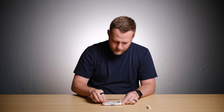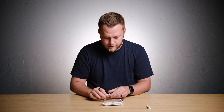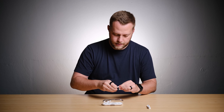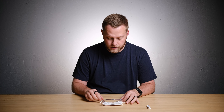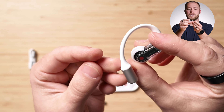Here are the buds themselves — wow, nice and light. You can see we have a color code here: red for right and white for left. Sort of fits in with their theme. This is going to take some getting used to — I've never had an open ear earbud before. There looks to be a pairing button here, and a nice silicone area that'll sort of wrap around the top of my ear.